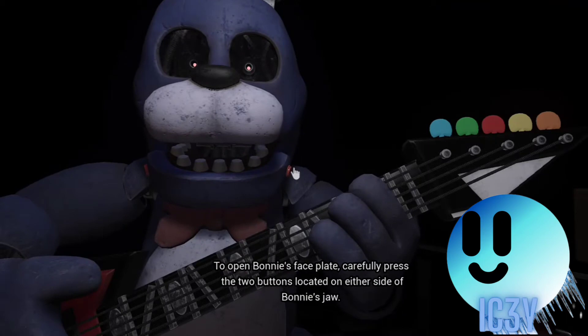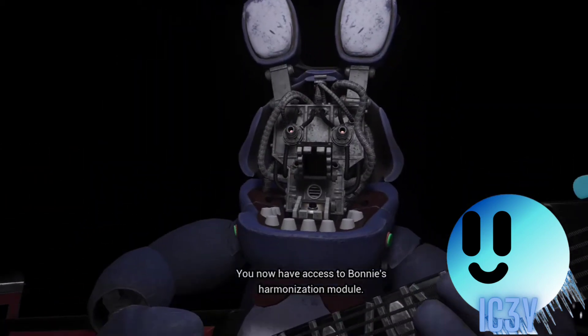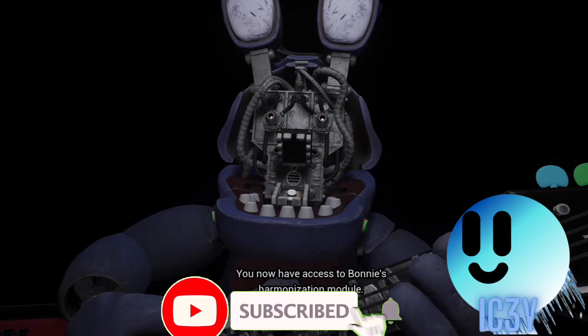To open Bonnie's faceplate, carefully press the two buttons located on either side. You now have access to Bonnie's harmonization module.